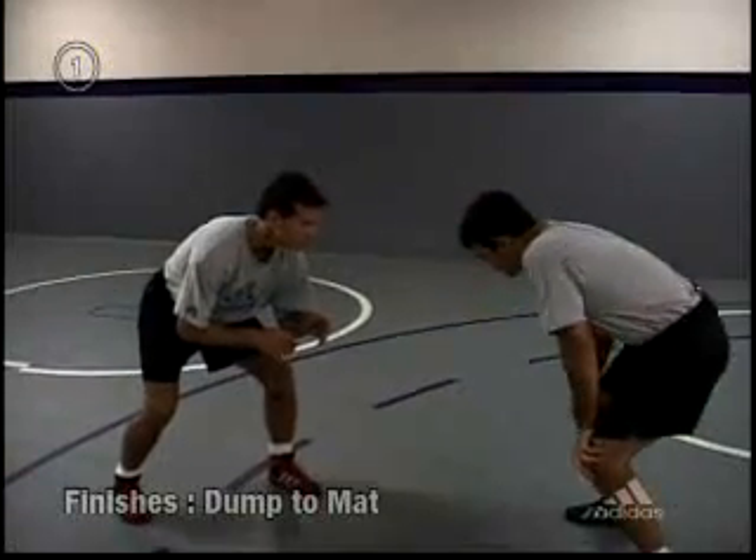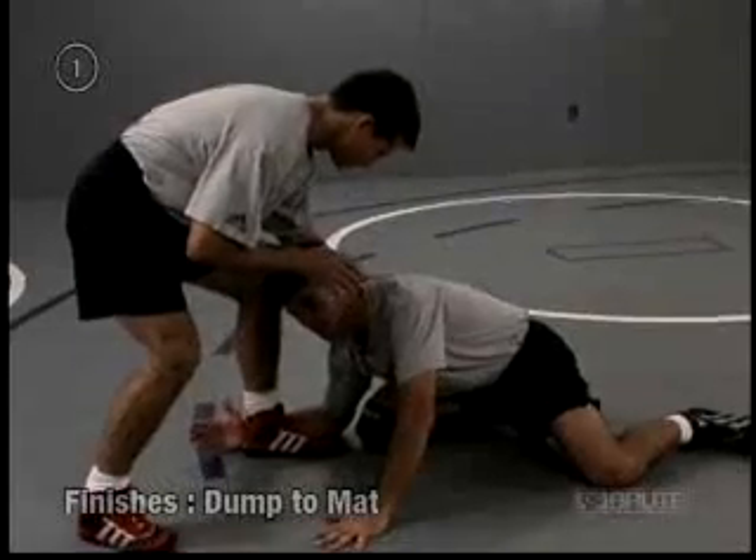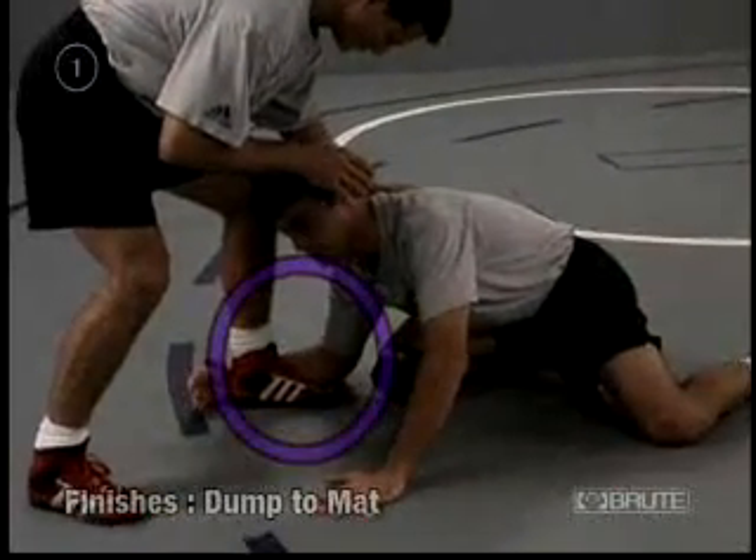When I penetrate here, when I take my shot in this position, I want to make sure that I concentrate on cupping that heel. Elbow on the mat — that elbow never leaves the mat.